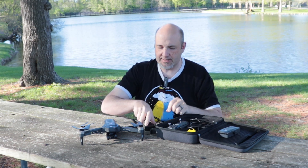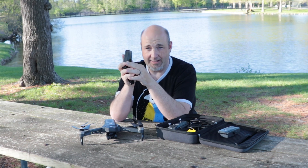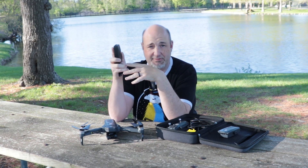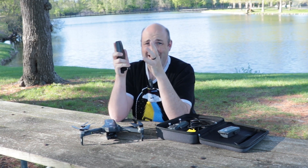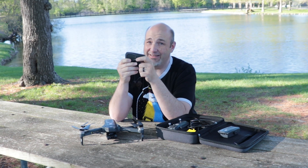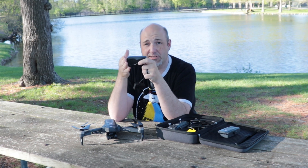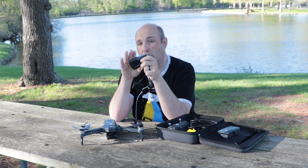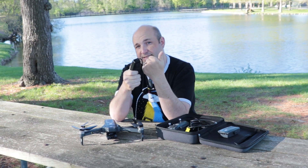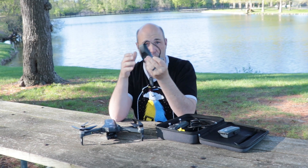Out of the box, this charger requires a two-amp input, and they highly recommend using the cable they include with it. In my experience, you do need to use the cable that it comes with. Other cables — even ones I've used for years with other things — this really draws a whole lot of current. You also need to make sure you're utilizing a power supply that can output at least two amps. I tried a one and a one-and-a-half amp supply just to see what would happen — I burned them up. Using a cable other than the included one also slows down the charge rate due to resistance or impedance.